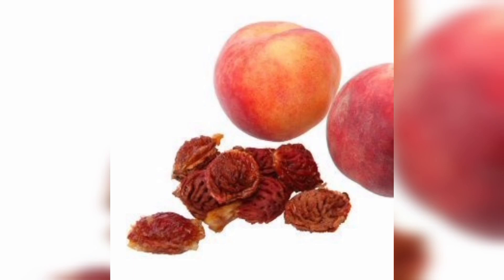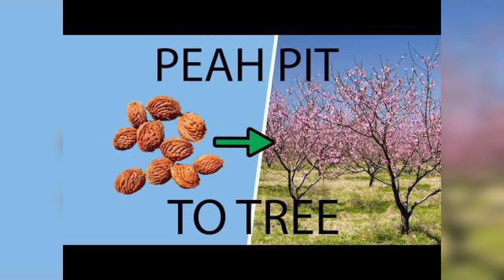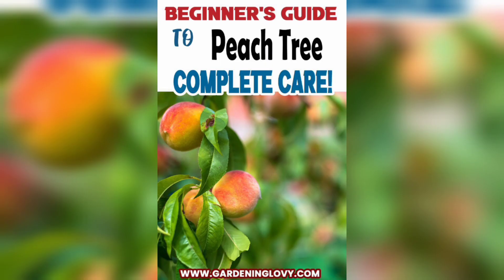Hi everyone, today's video is all about how to grow a peach tree. If you are a fan of juicy and delicious peach, then you are in the right place. In this video, I am going to take you through the steps you need to follow to grow a healthy peach tree right in your backyard. So let's get started.